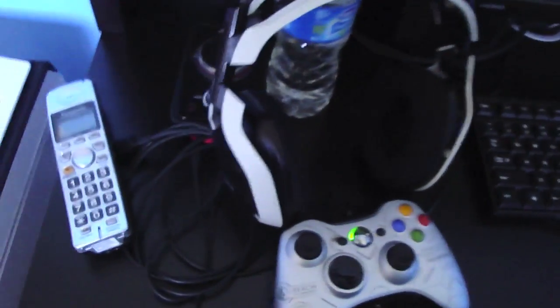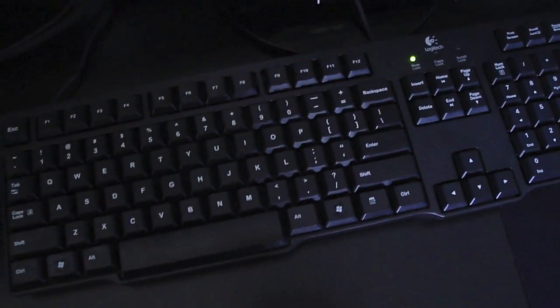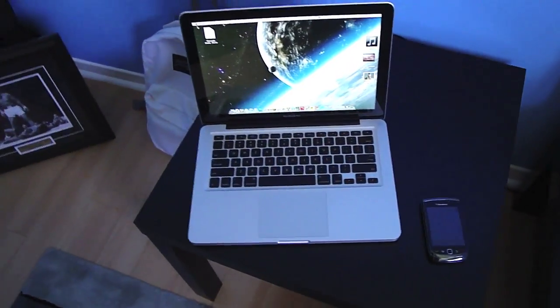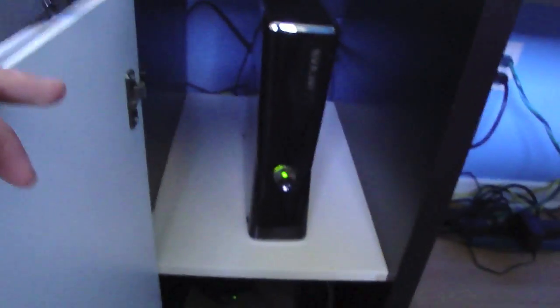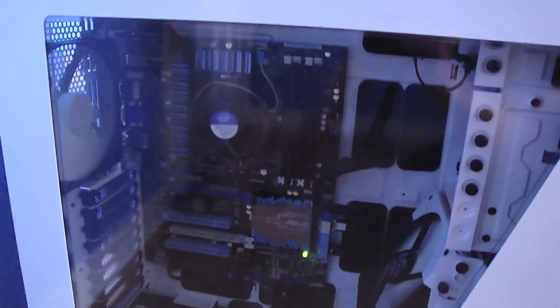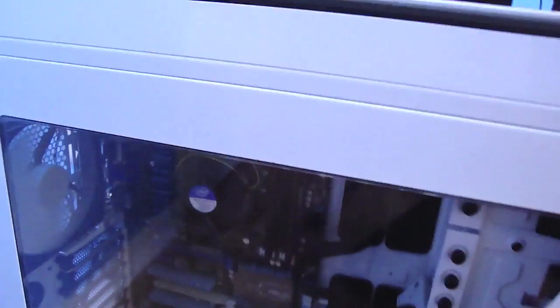Let me quickly show you guys my setup since a lot of you asked. There are my Astro A40s with the mixamp, an Xbox 360 controller, the monitor I use for both Xbox and PC, my Logitech G500 mouse, and the cheap ten dollar Logitech keyboard for now. There's my desk, all my games, my bed, my MacBook Pro which I used to record on, the Xbox 360 Slim, and down here is my PC. Everything's built and working — I just need to buy a graphics card and probably upgrade to quieter fans.